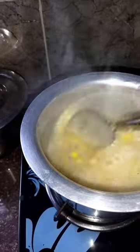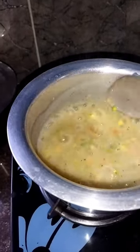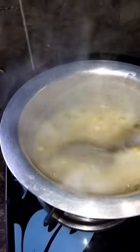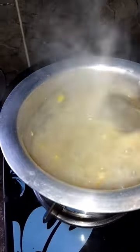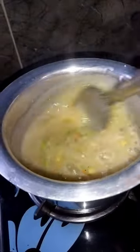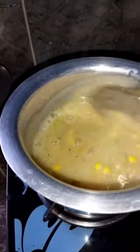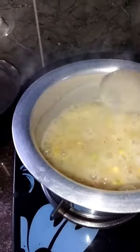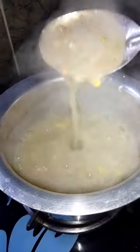You can add water according to your taste and the number of people. I've added a little more water because it felt a little thick. Try to make the soup not very thick and not very light — medium — so that it will be very tasty. It's a vegetable soup and it contains corn and carrot, which is healthy for our health.